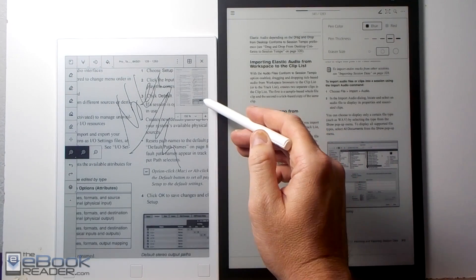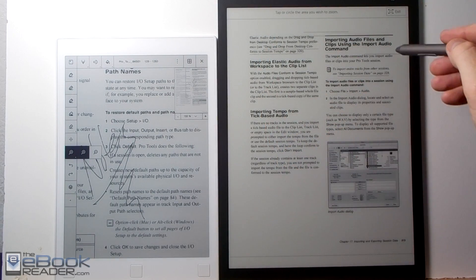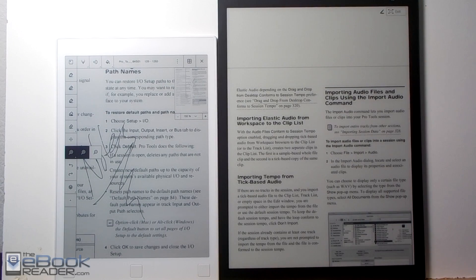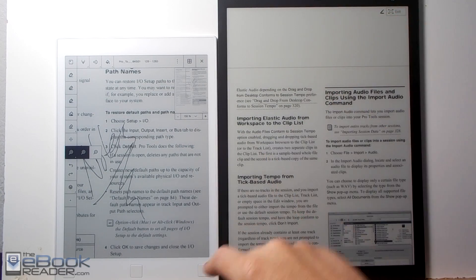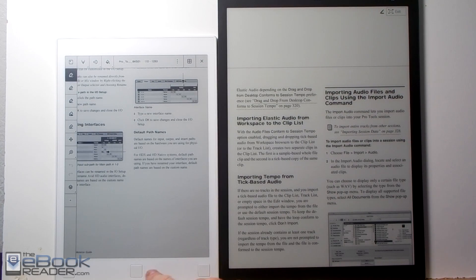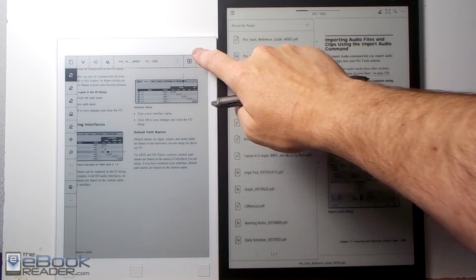With the Remarkable's zoom dial you can change the zoom level and move a box around to show what part of the screen you want. With the Sony you activate zoom, select a part of the screen, and it zooms into that section, but you can't scroll while zoomed in and you have to exit zoom mode to turn pages. The Remarkable resets the zoom level when you turn the page but keeps the cropping level.